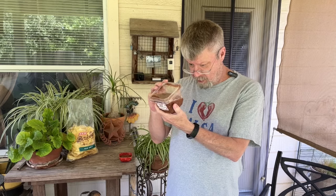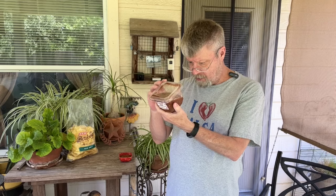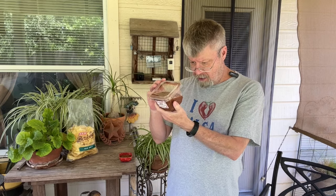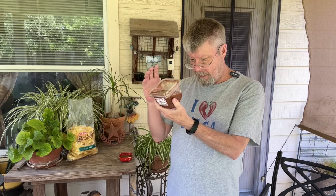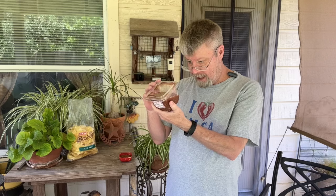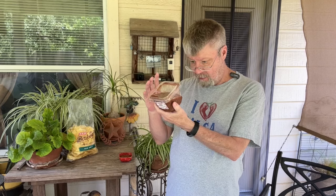The ingredients: we've got the salsa Roja Asada base, which is roasted tomatoes, roasted jalapeño, onions, salt, modified cornstarch, citric acid, xanthan gum, and natural flavors. Then we have tomatoes, onions, serrano pepper, garlic, salt, paprika, cumin, natural mesquite smoked flavor.